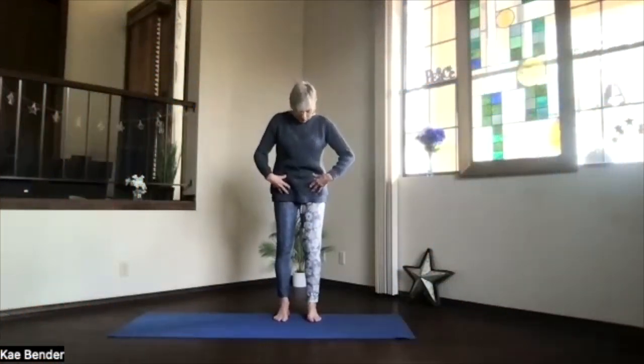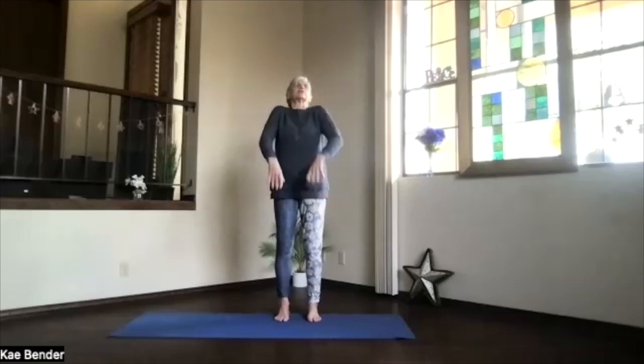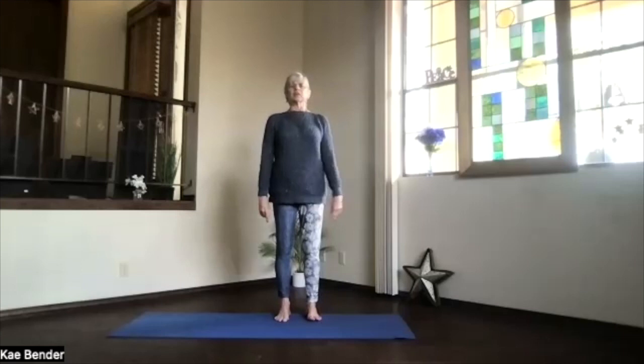Let's come into our mountain pose and do our warm-ups. Spread your toes out, hip-width apart, knees going toward your second toes, sitting bones down, shoulders back and down toward your waist. Reach your crown toward the ceiling. Bring your ribs toward your spine and up, getting length through that full spine.